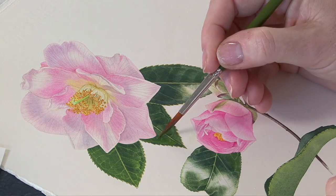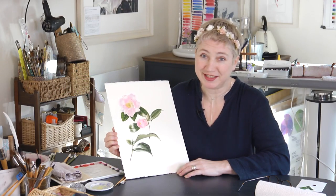I really love painting leaves and I hope with this project it'll inspire you to love painting them too.